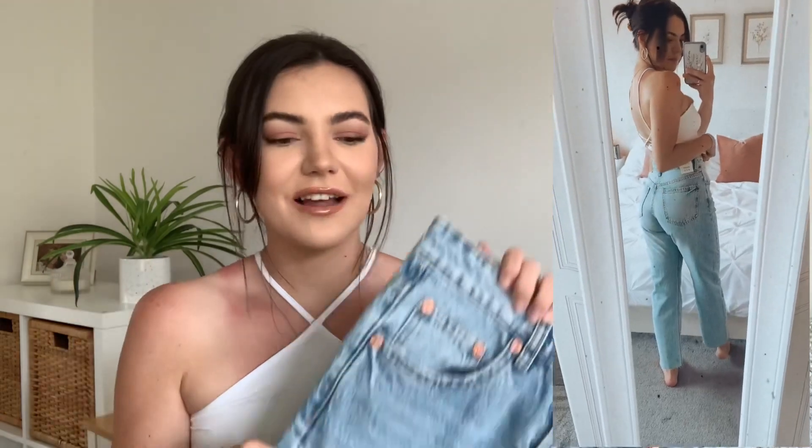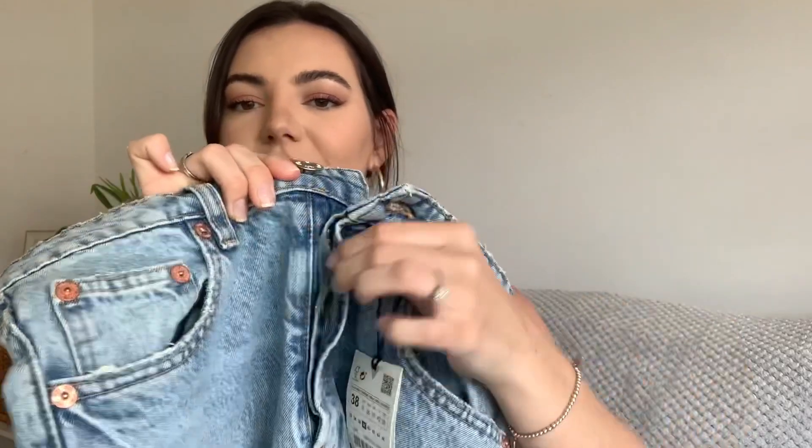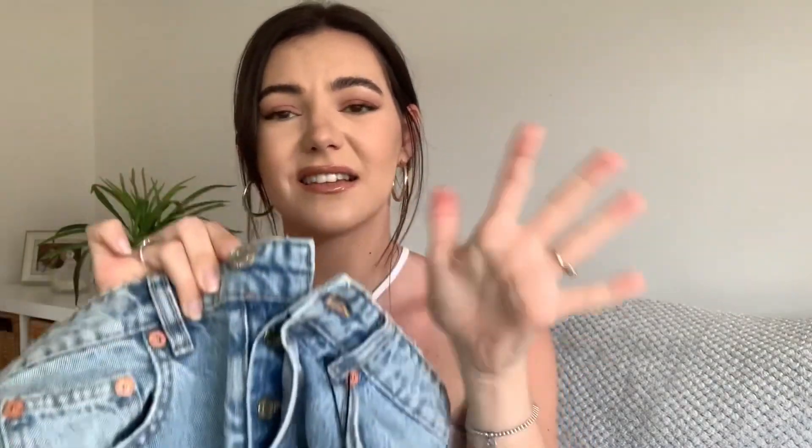I'm absolutely in love — these are slightly tight but I know the size 12 would just be too big. Something about them felt so flattering when I put them on, you know that feeling when jeans just look good. One thing to note: these jeans don't have a zip, just buttons, which I'm not the biggest fan of, but it doesn't bother me because I love them so much. So pleased I sent the size 8 back and got the size 10.